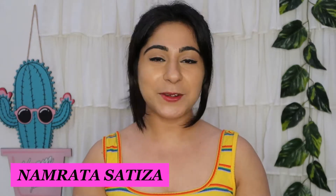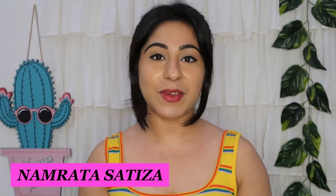Hi guys, I am Namrita, welcome back to my channel. I hope you all are doing well. In today's video, I will share with you a Sarojni Nagar thrift haul video. This video was a very requested video.